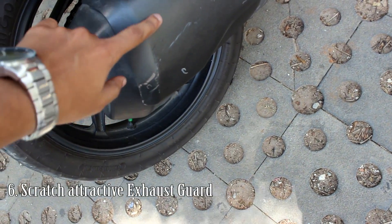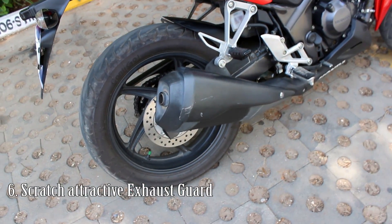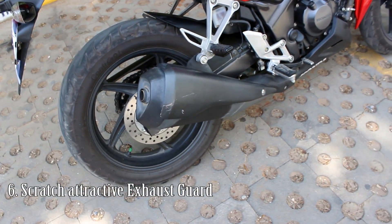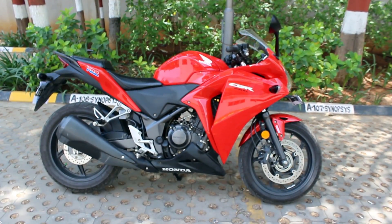Another thing I don't like is the exhaust guard — you can see there are some scratches on it. If you look at any CBR250R, you might find many scratches on the exhaust guard. I don't know how the scratches keep appearing on these exhaust guards.